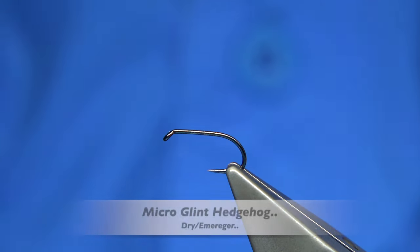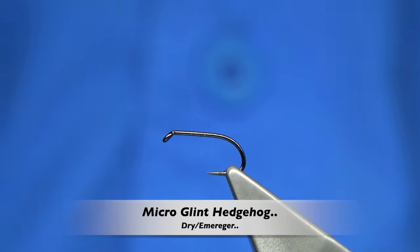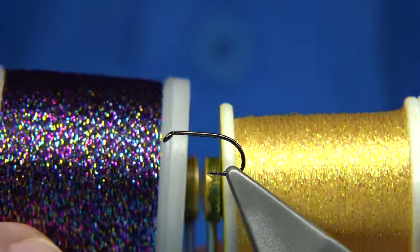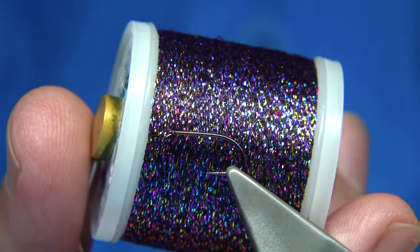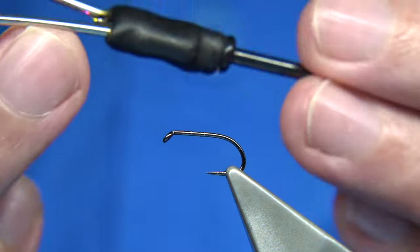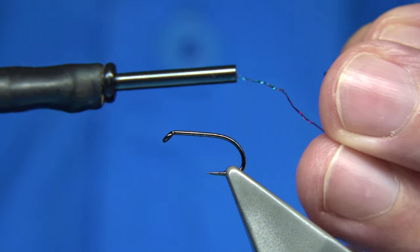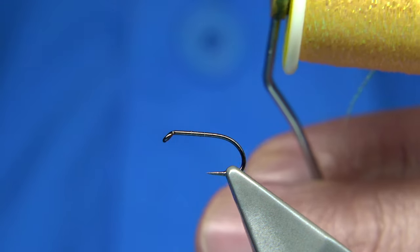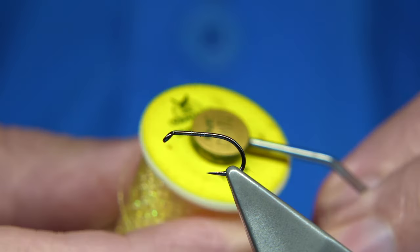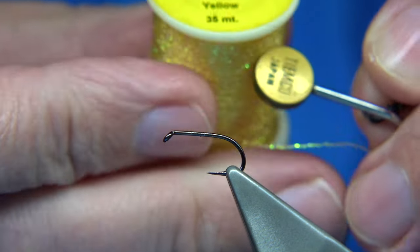Hi everyone. Recently I did a video on a bug pattern in which I used a metallic type thread — one was a pink Madeira thread, a metallic thread with a core of thread which protects and makes it more usable. I also spoke about another thread called micro glint, this one from Veniards — this is the yellow.